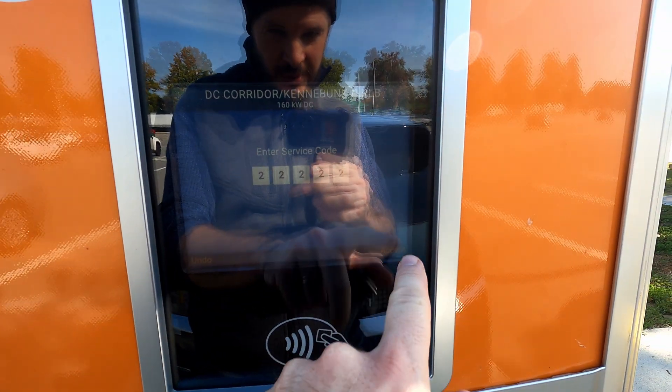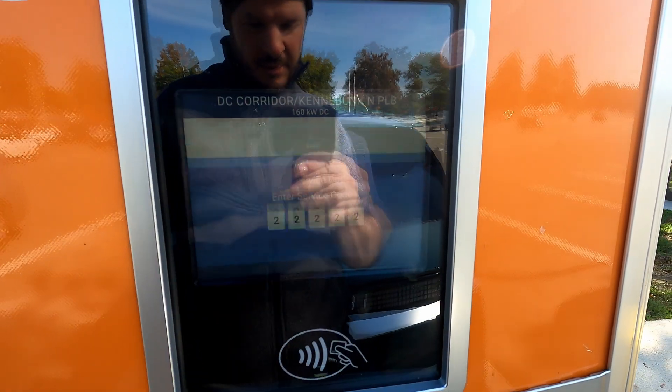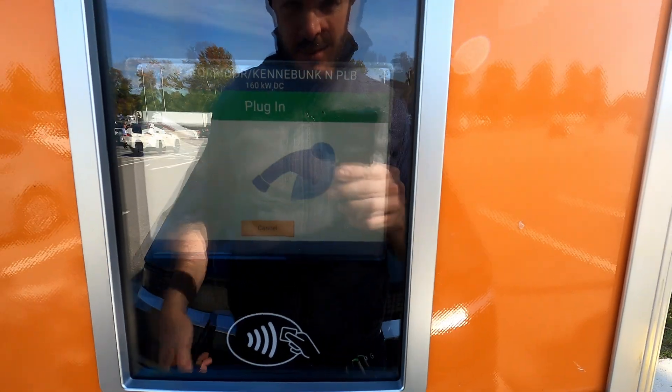This might not actually be commissioned yet. Looks like you've got service codes. Interesting. Let's just plug in.